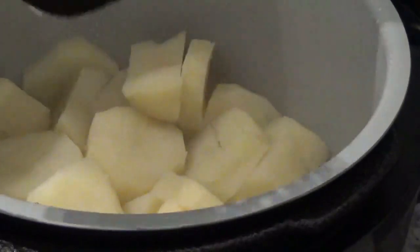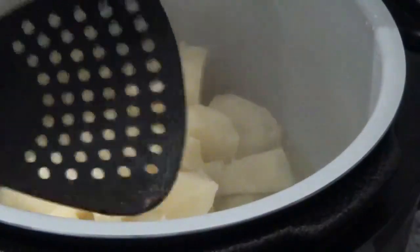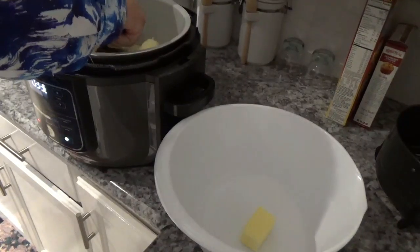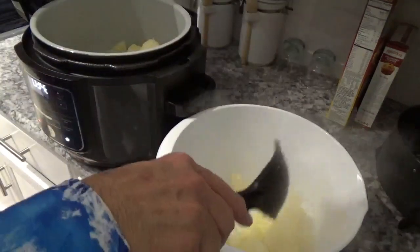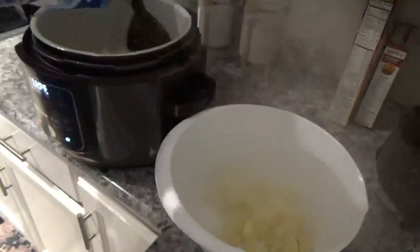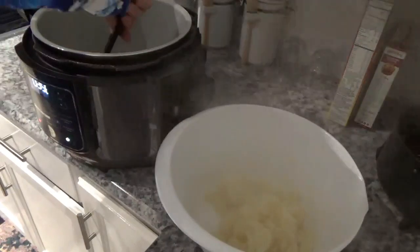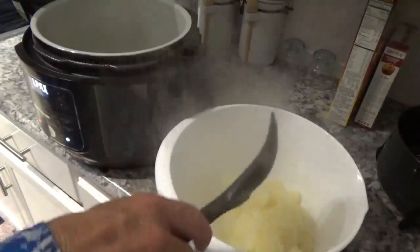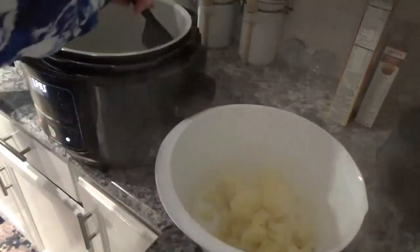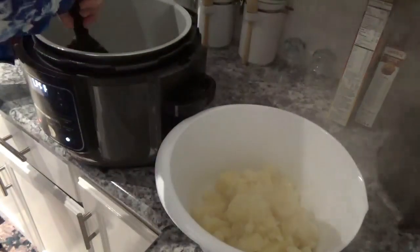Let's see how tender they are — oh yeah, get right through them with this, no problem. Now I'm going to take my handy dandy scoop here and get these out and put them back in the large bowl on top of that butter. By the way, that's Land O'Lakes butter — that's what I like to use. There's not even one little speck stuck to the bottom of the pot.